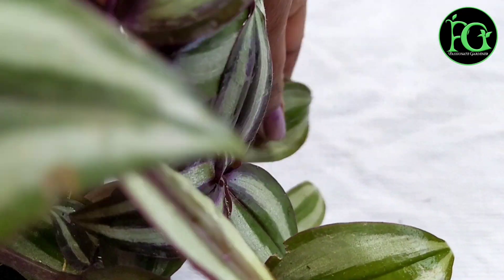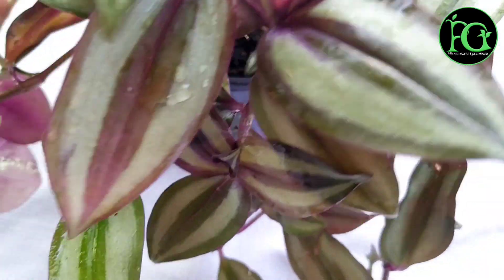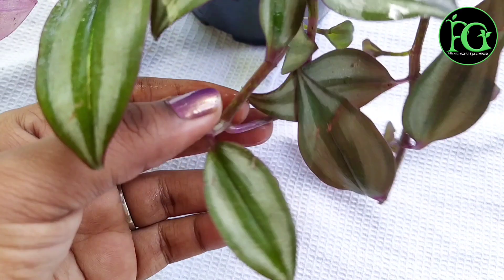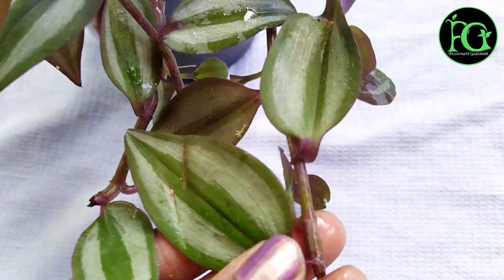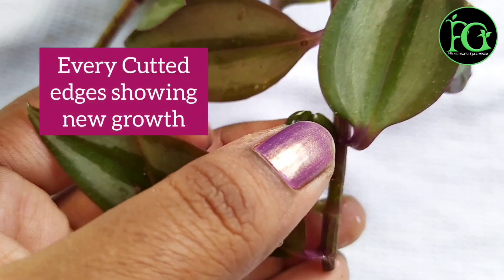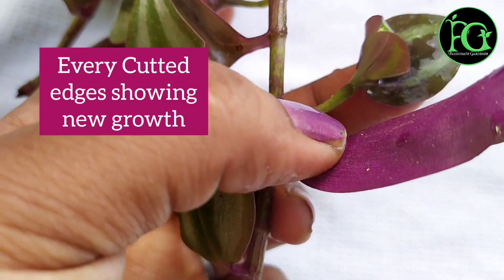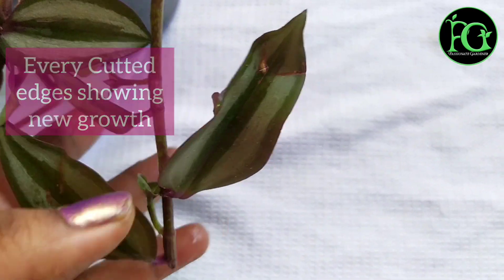The soil is well-drained and moisturized. The composition is 50% garden soil, 30% cow dung manure, and 20% cocopeat. Cocopeat is very helpful for soil and water retention.